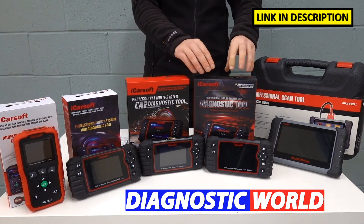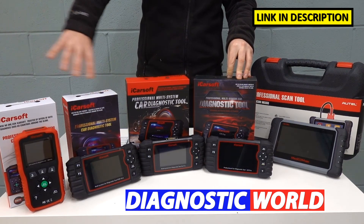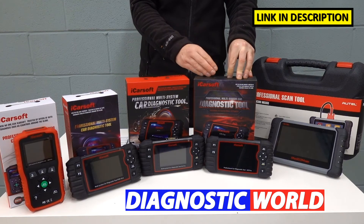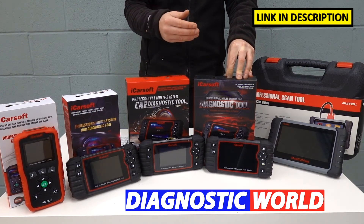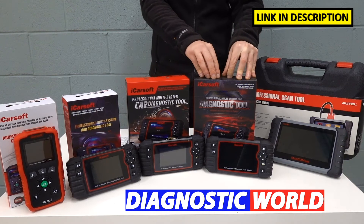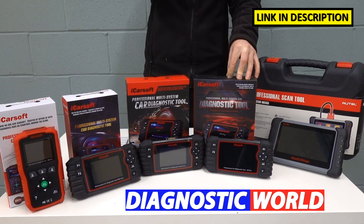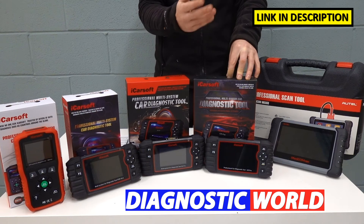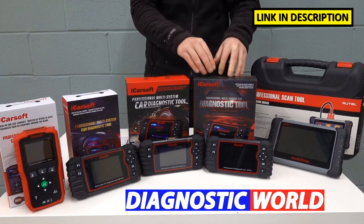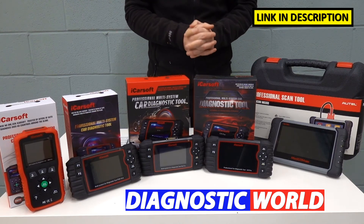Moving on from the EU Pro, we come to a tool which looks exactly the same — this is called the CR Pro. It does everything that all of the other tools will do, but it covers worldwide manufacturers. So it does the Asian market: Toyota, Lexus, Isuzu, Nissan, Subaru, Honda, Mitsubishi, Mazda — you name it. It also covers the American markets: Chrysler, Chevrolet, Jeep, Hummer, GMC, and all the American Fords, as well as all of the European vehicles. So this is a really good option if you want to make sure your tool is going to cover absolutely all manufacturers.